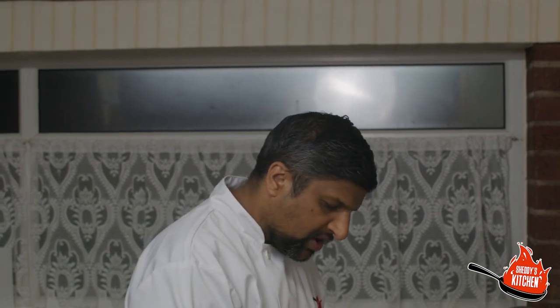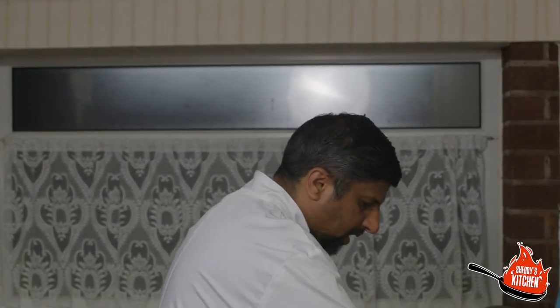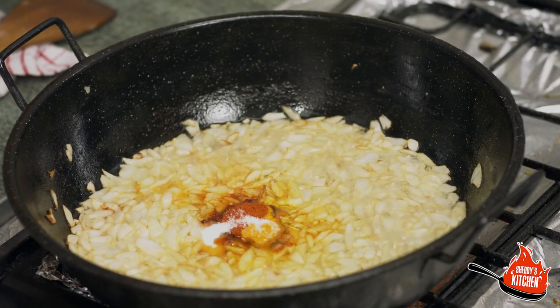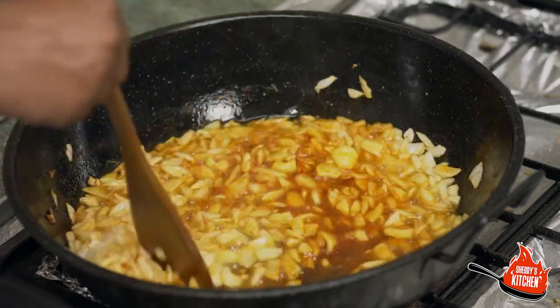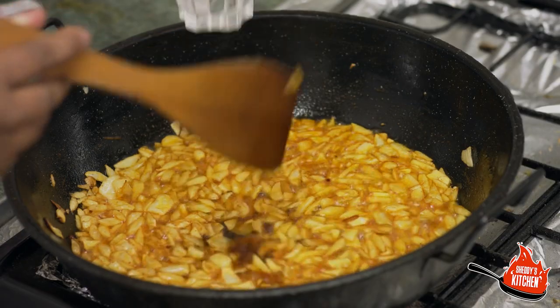The onions have browned really, really nicely. We're going to add the next ingredients: two teaspoons of red chilli powder, half a teaspoon of turmeric powder — that's healthy — and one and a half teaspoons of salt. Give that a lovely mix. If you find it starts to get a bit dry, add a dash of water into this mixture to soften the onions up and help them cook through.